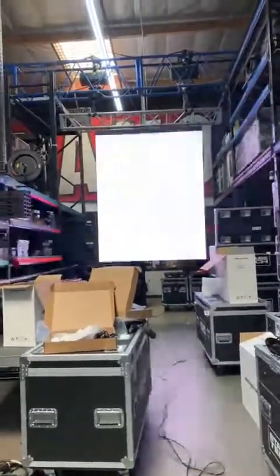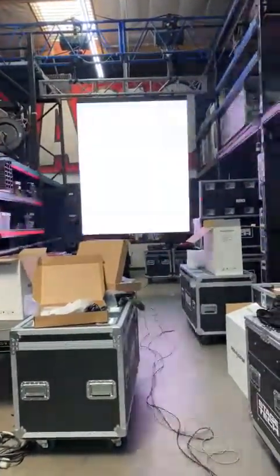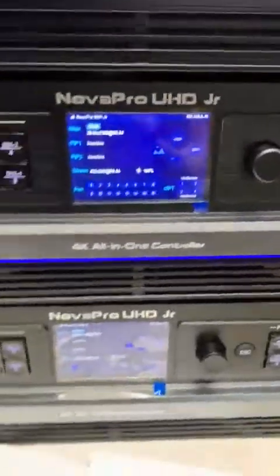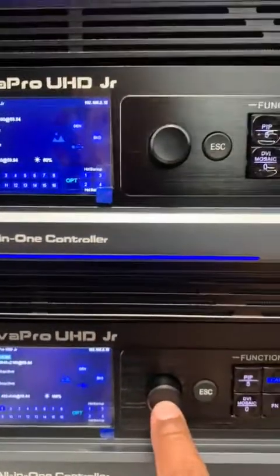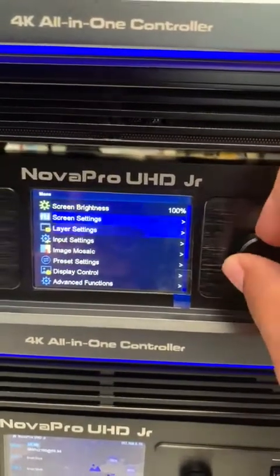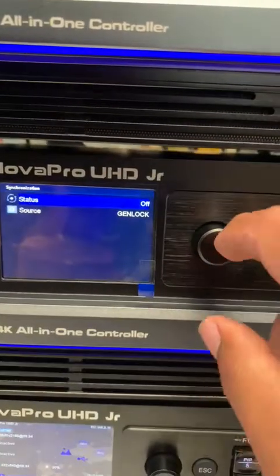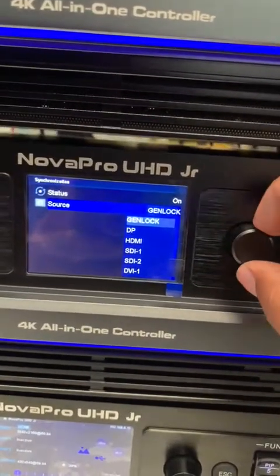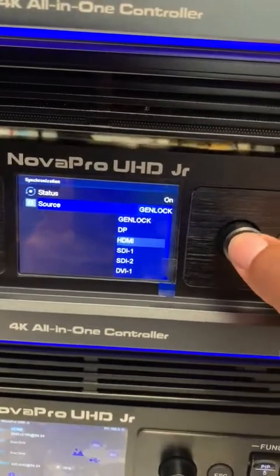In order to fix the out-of-sync strobing on the columns of the LED wall, we go into the settings. On the second video processor, we press menu, go to Advanced General Settings, then Synchronization, press that, select On to turn it on, and then for the source we select which input is coming in — in this case it's HDMI — so we select that and it fixes that part.